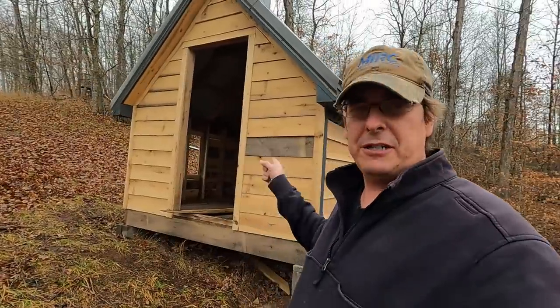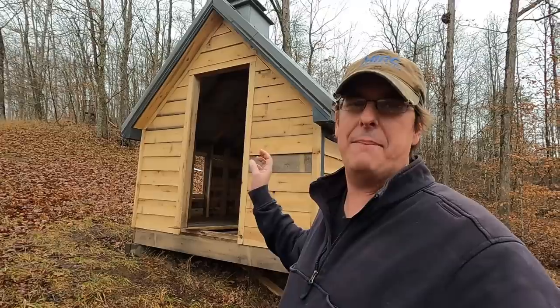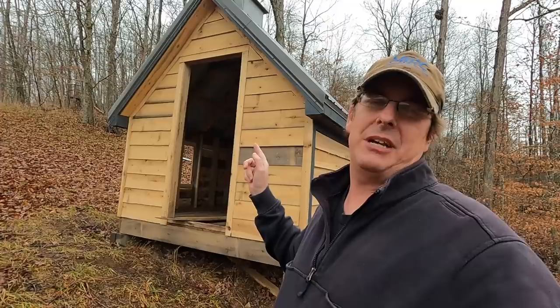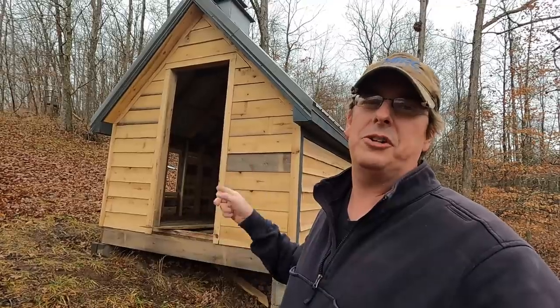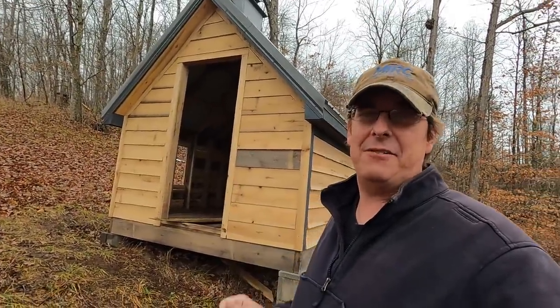First thing I want to do is work on the people door. I've gone back and forth — should I build something, should I buy something — and I've definitely come to the conclusion, because I've already purchased it, I went to the ReStore and bought an old solid core wooden door. But first I need to get some measurements because I've got to cut that thing down to fit.